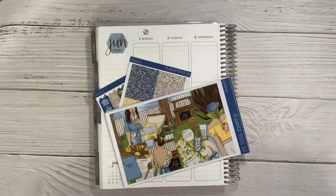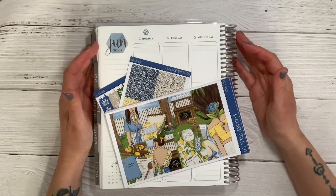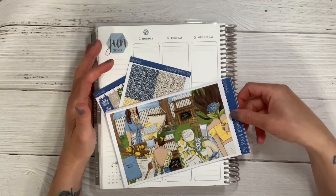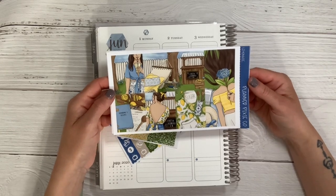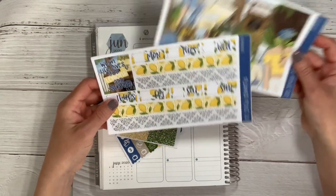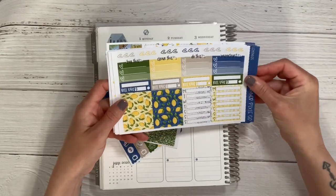Hey guys, it's Liz of Crafty Inked Girl. Welcome or welcome back to my channel, I'm so happy you're here. Today I am going to be doing a plan with me for the very first week of June and I have decided to use this bright and happy lemony kit from Planner Pixie Co. I picked this up a few months ago and I am really excited to finally get to use it.